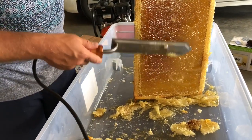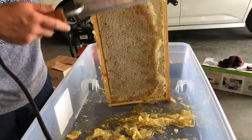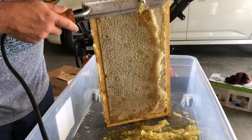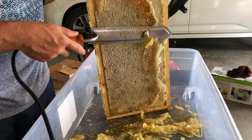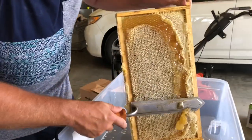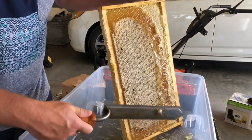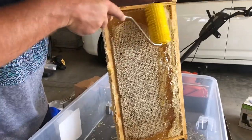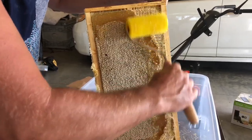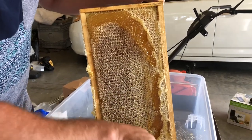Mommy, I need a cup. You need a cup? Okay, I'll get you one in a minute. I'm getting it for you — I'm getting it for Mama, getting it for Daddy. Thank you.